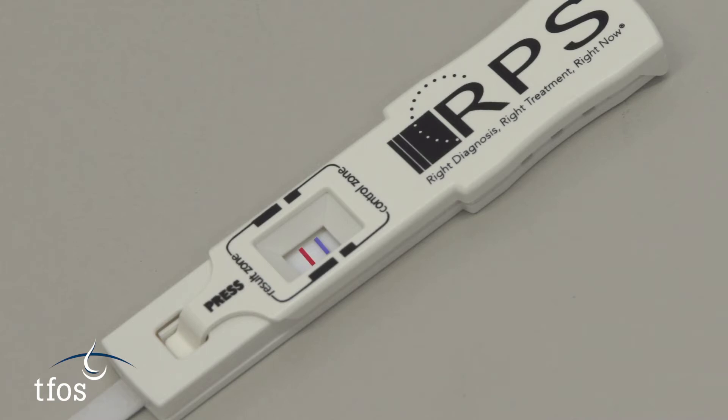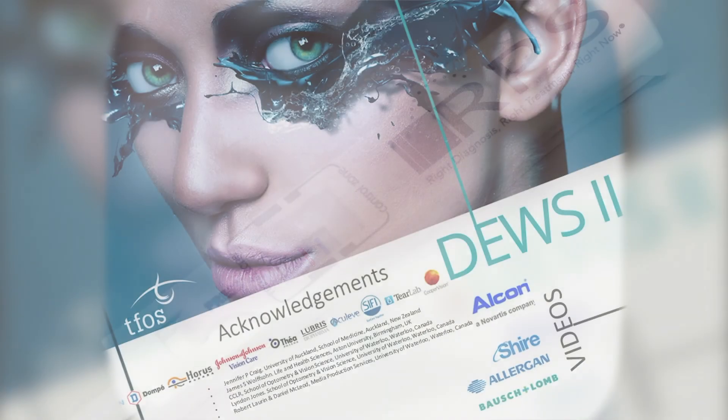If a second red line is also present, this equates to a positive result, which indicates the presence of marked inflammation.